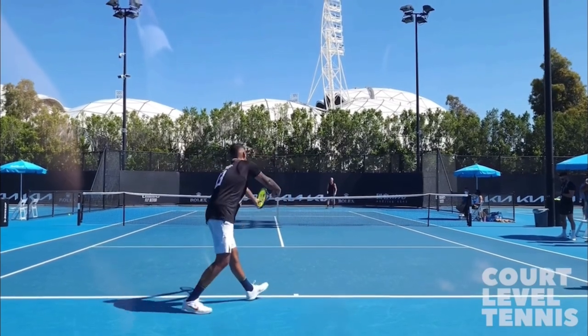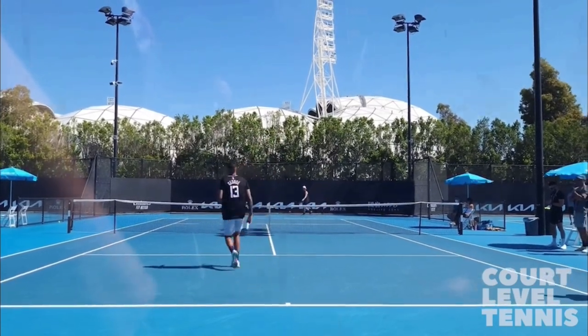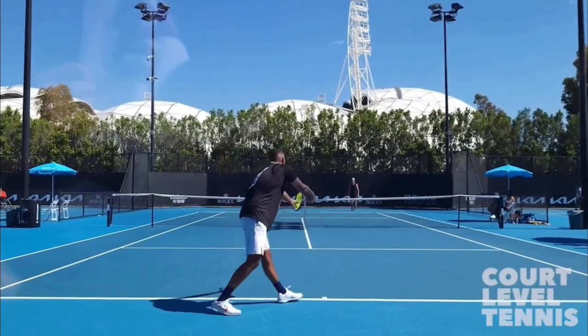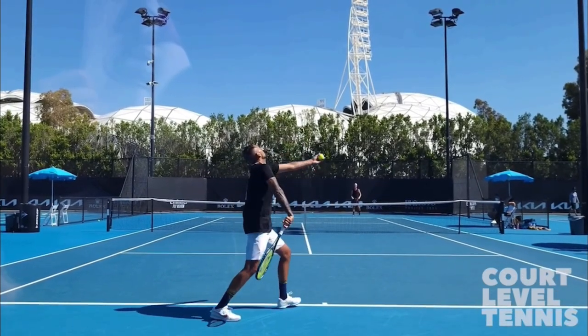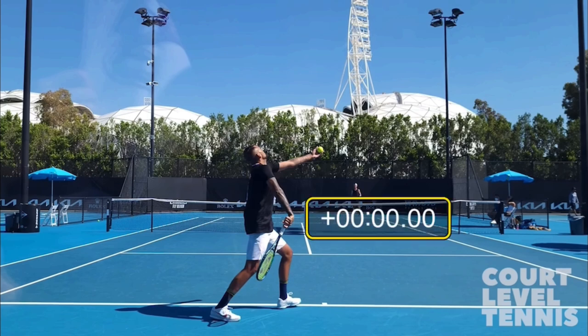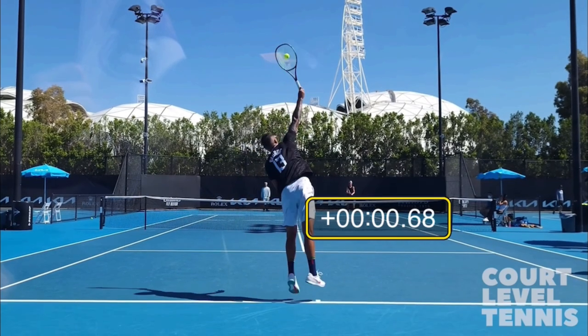I absolutely love his service motion. It's probably my favorite part of his game, and I think if you start to copy not just his toss but also his service motion in general, your serve is going to improve. Let's check out his toss time to get a general understanding of how high he's tossing. I take the ball, put it at the top of a player's head, and start a timer — and he contacts the ball at 0.68 seconds. Federer, for instance, is at 0.83 seconds. So Kyrgios has quite a low toss, and I really like that.